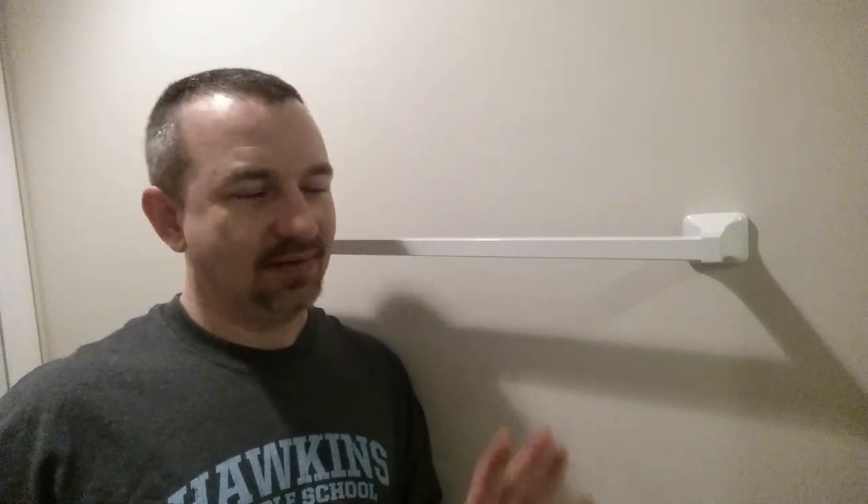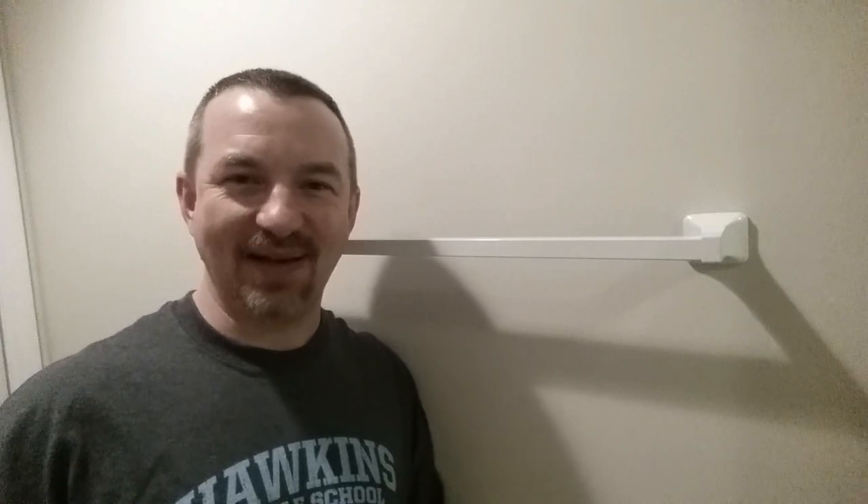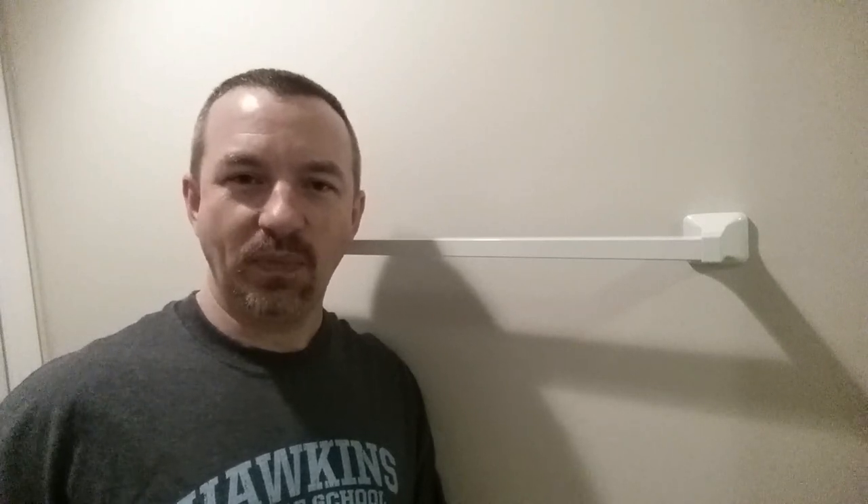I know this was super easy and most people know how to do this, but I thought I'd go through it anyway since I was mounting it in my basement bathroom. Maybe there was a tip or a trick somewhere in here that was useful to you. Subscribe to my YouTube channel if you like — I hope you enjoyed this one and I'll see you next time.